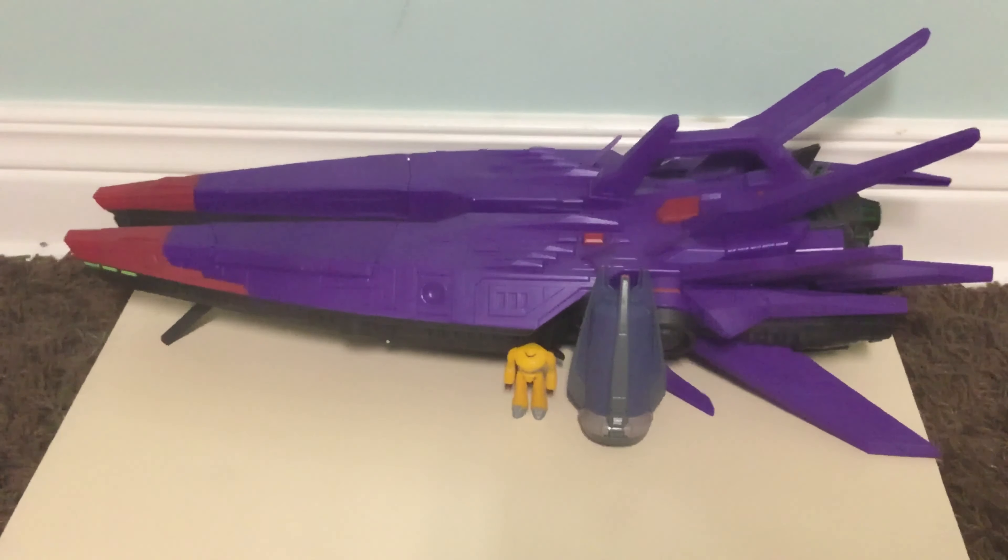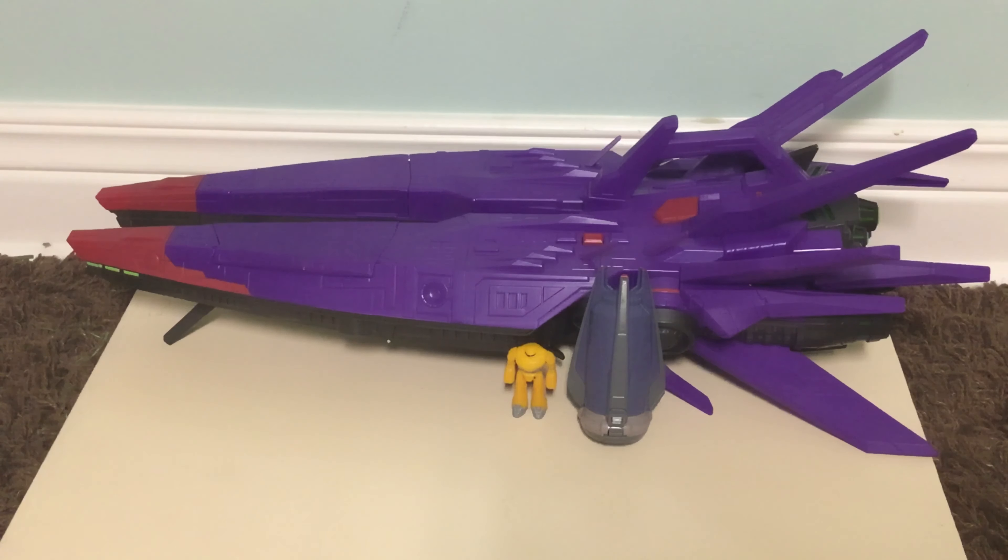If you want to pick this up, I got mine off Amazon for around $34 to $37. I don't know when it'll hit retail stores — maybe later this year. For now it's on Amazon, also available at entertainmentearth.com, and I think at Smith's Toys as well.